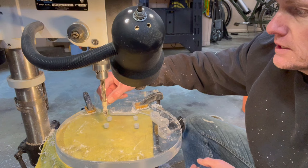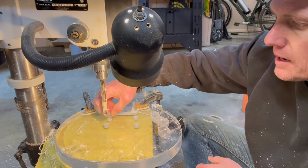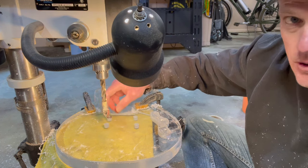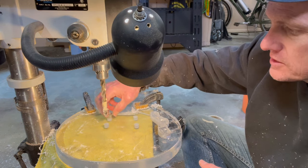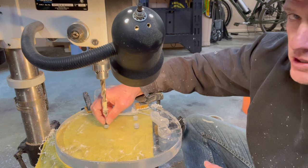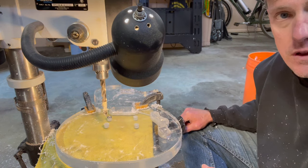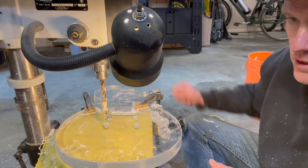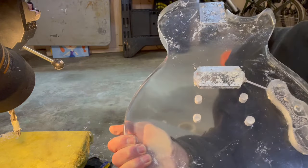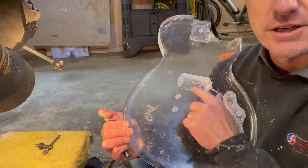I used a drill bit just a smidgen wider than the post anchors — they fit in nice and flush, they don't rattle around. I didn't want to go smaller because I didn't want to trust tapping these in with a hammer on the epoxy. It's likely I'll need to seat the tailpiece posts in a little bit of epoxy to get them to stick, but the bridge posts should stay with string tension. I thought about drilling these freehand — that would have been a complete disaster. Would not attempt this without a drill press.